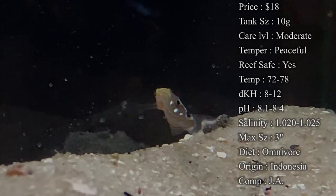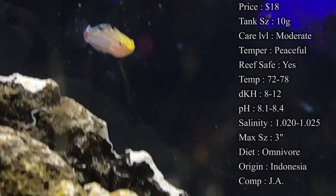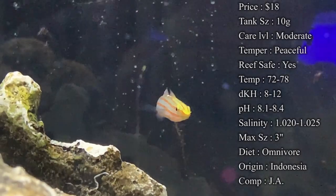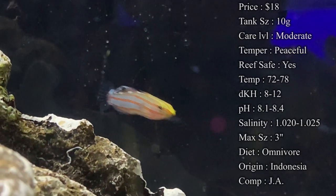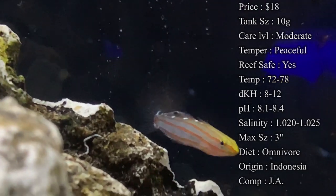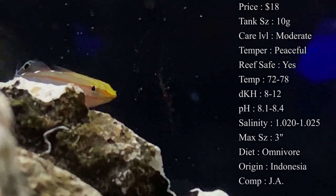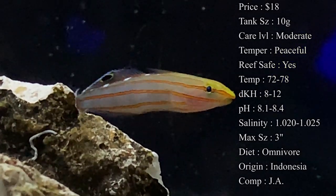Origin: they do come from Indonesia, or of course they are captive bred. Compatibility: you can keep multiple in a tank, you just have to make sure it's big enough. Because a lot of times if you have more than one in a tank, they will get territorial over their space. So just make sure you have a big enough tank for them to all kind of find their spot.